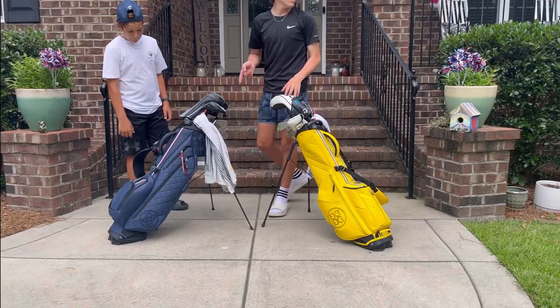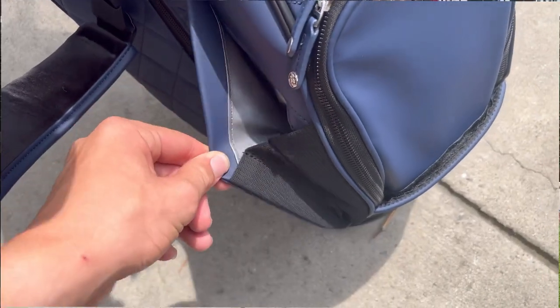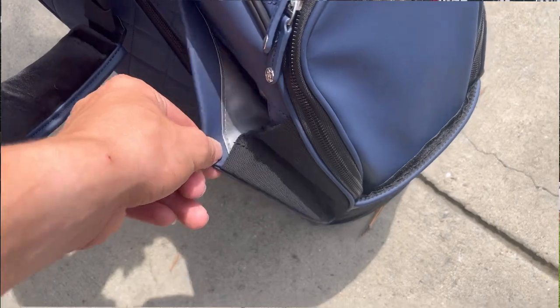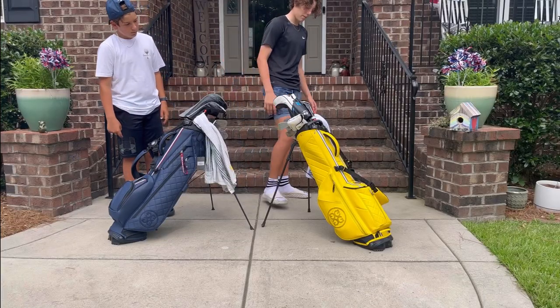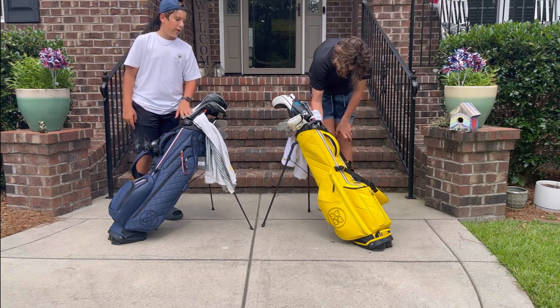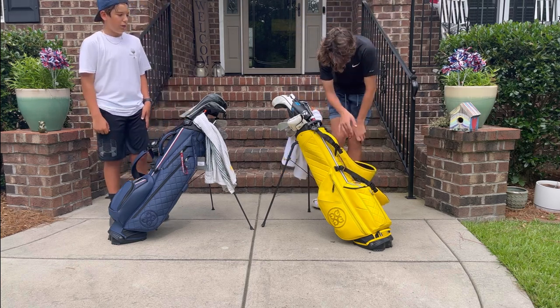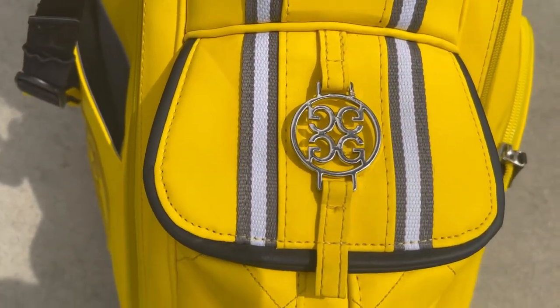One thing I noticed that was really cool is the magnetic water bottle pocket — I think that's a very nice touch on the carry golf bag. The rangefinder pocket design is also quite different: his has the G4 logo with four G's, while mine just says 'G4'.